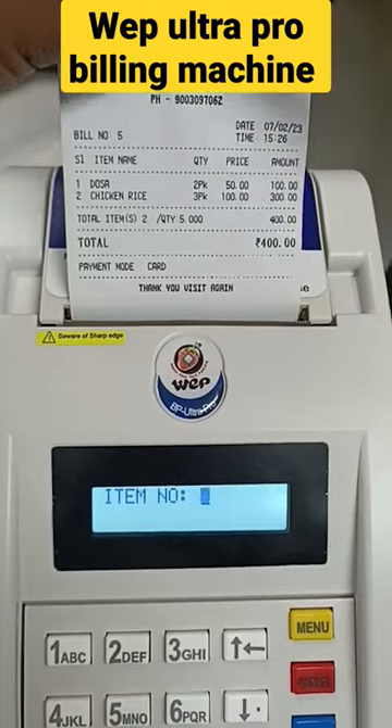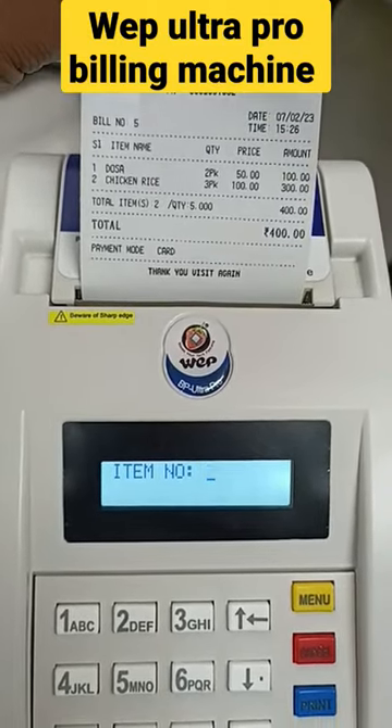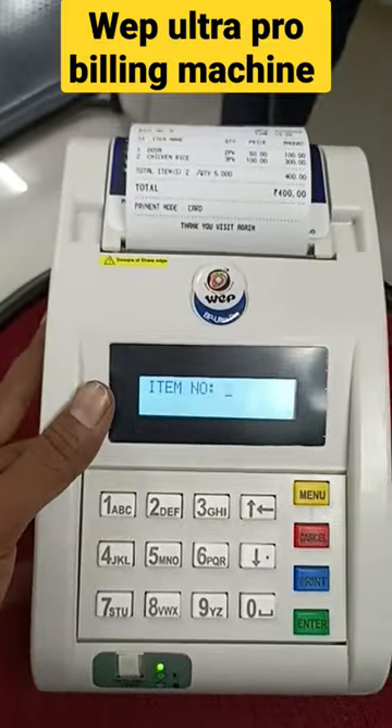This is a 3-inch bill. The price is ₹13,500. The installation will be filled with all the necessary setup. It will be very compact. Thank you.